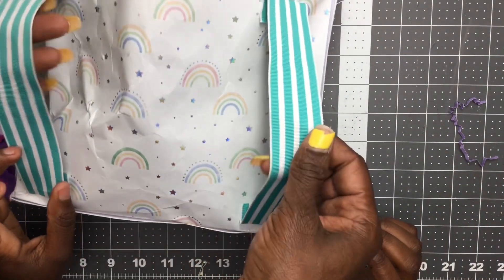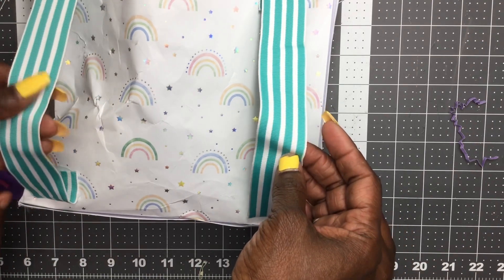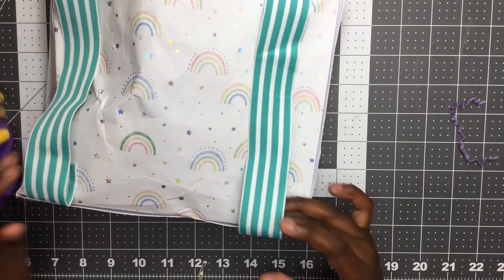Look at how she did her handles with some ribbon. Maybe next time!